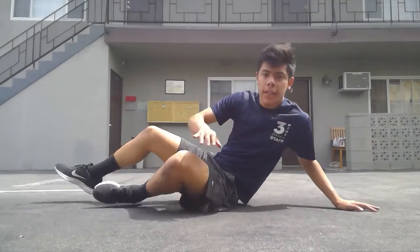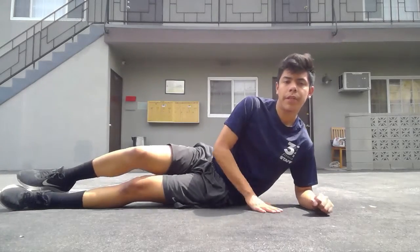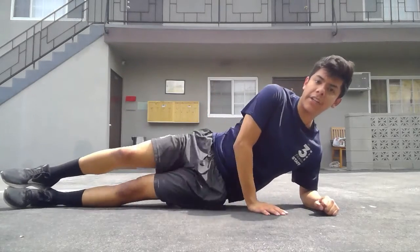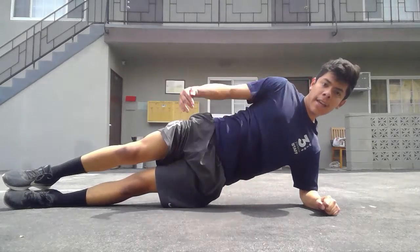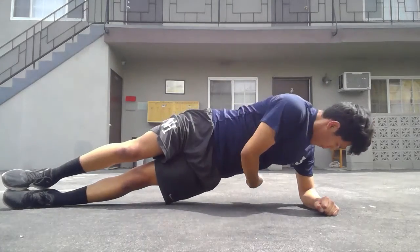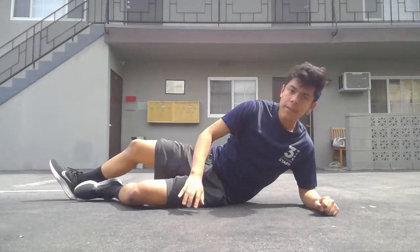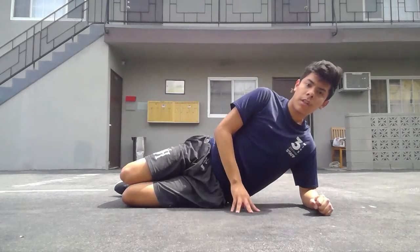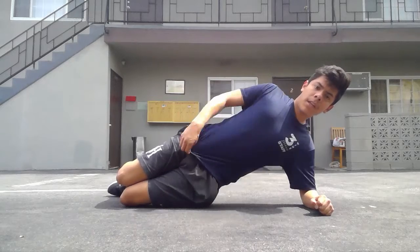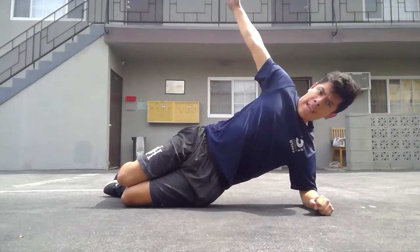Our next exercise is a side plank with T rotation. Get on the floor, place your elbow right below your shoulder, then bring that hip in. Belt buckle up and shoot the arm to the sky — nice and straight. Now rotate inward and then make a T. If this is too difficult, drop down to your knees: bring them back, elbow below shoulder, shoot those hips up, belt buckle engaged, and just rotate in and out.